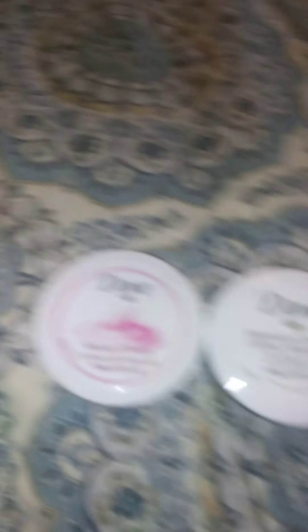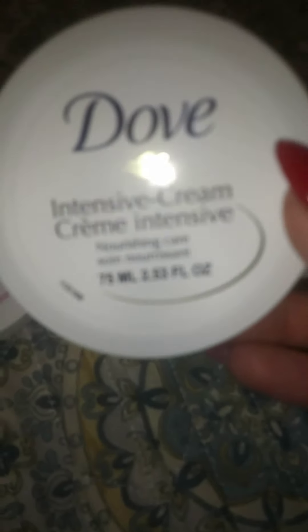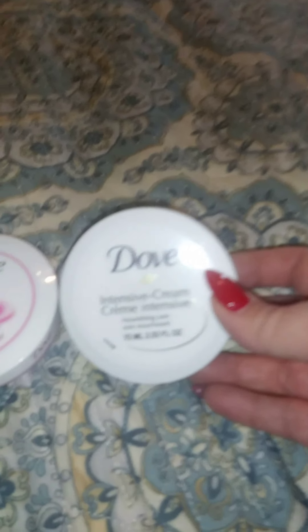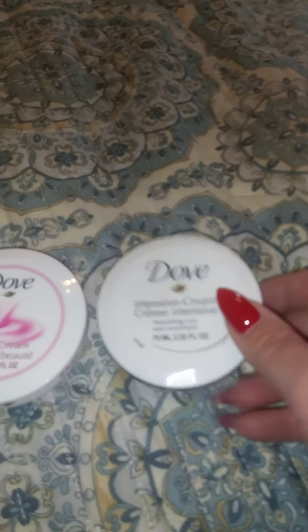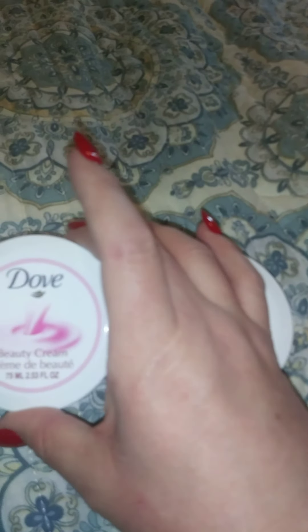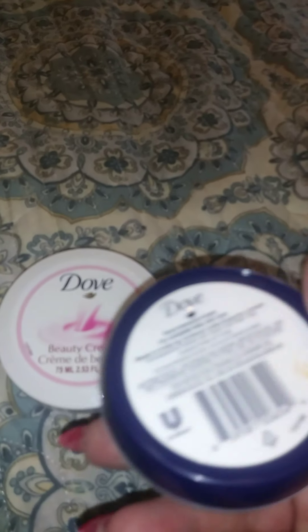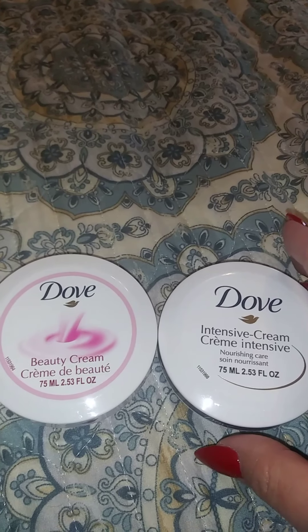With that I also got these — I thought this was a pretty good deal. This Dove Intensive Cream. And I also got this Beauty Cream. I'm going to give these a shot — I'll probably leave them by my nightstand just to put on my hands and sometimes on my feet before I go to bed.